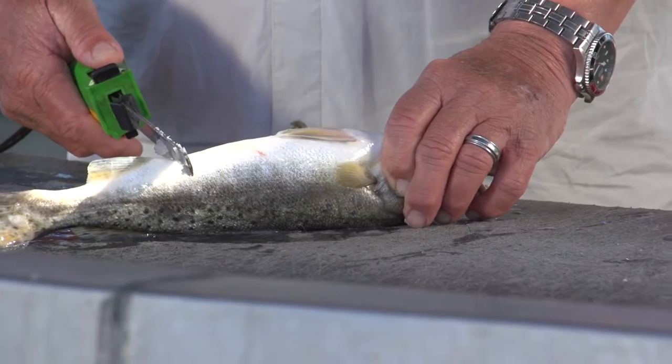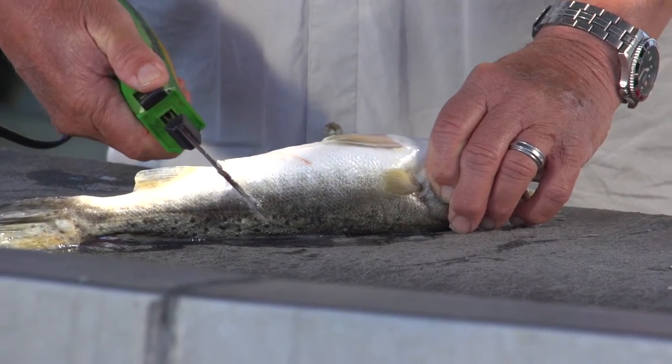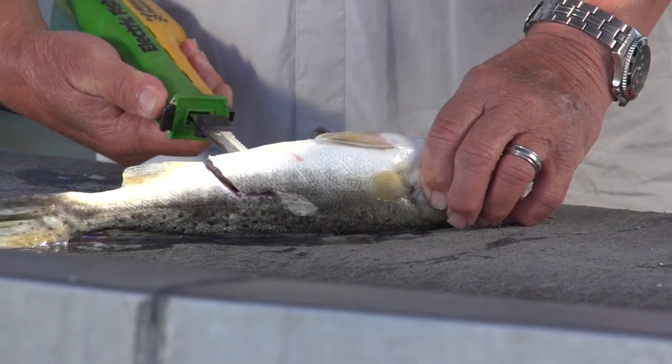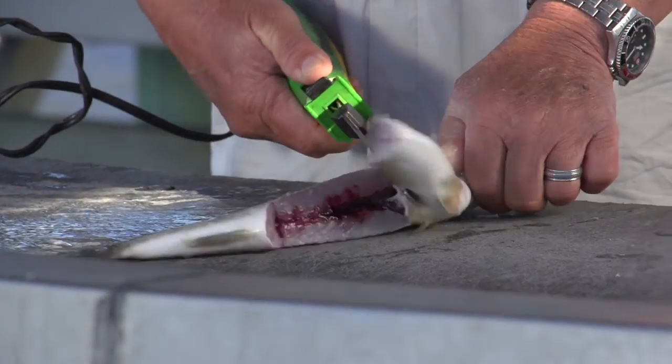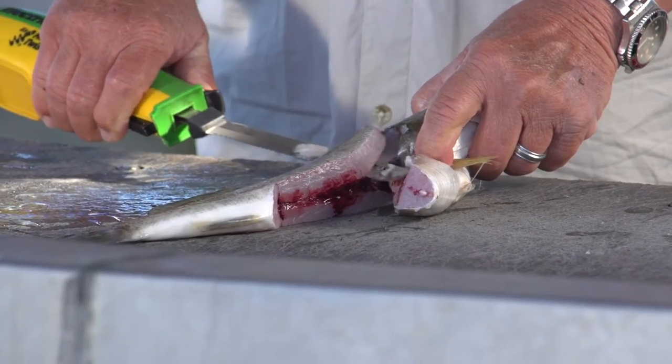You start on the bottom of the fish, on the belly. Go right behind the vent, go down, hit the backbone, follow the backbone forward, right up by the gills. Cut it at a little angle here — 45 degrees.